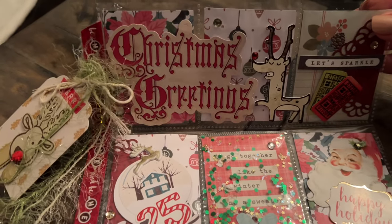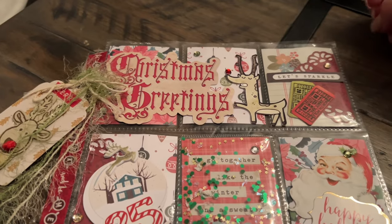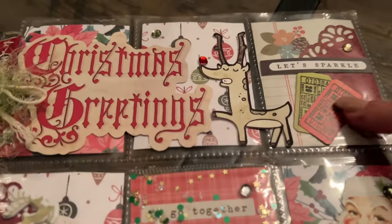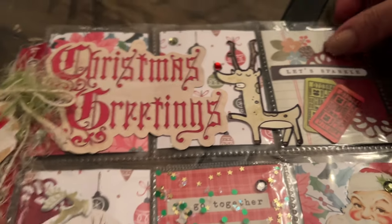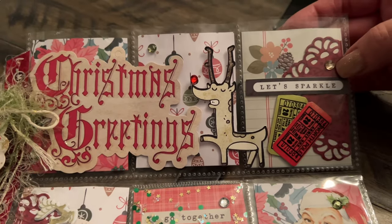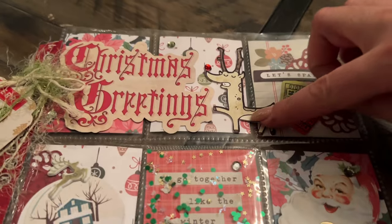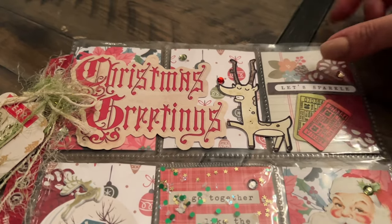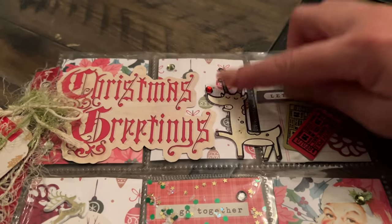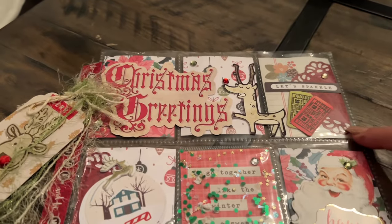There are Christmas greetings and she used different colors in the back. I love the little tickets — I wonder if she DIY'd these, maybe with a little stamp. And then 'let's sparkle' with the little sequins here, and this may have been made by her as well, with little Rudolph — oh my gosh, too cute.